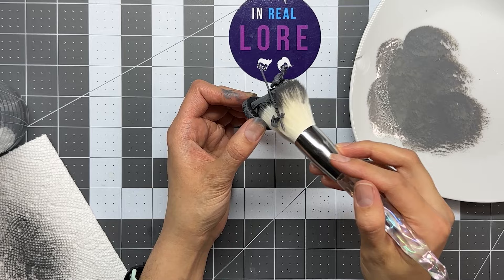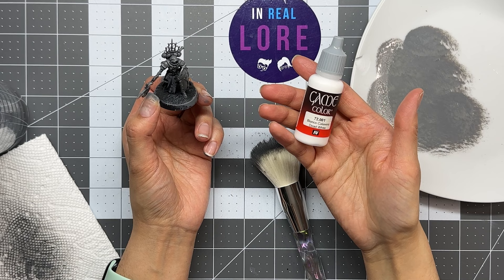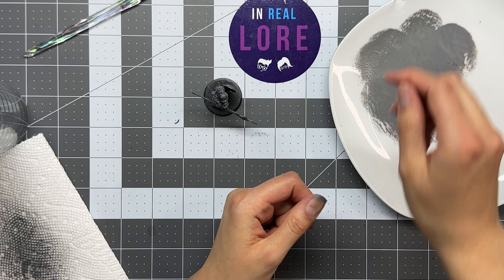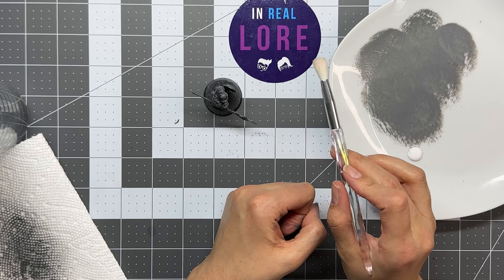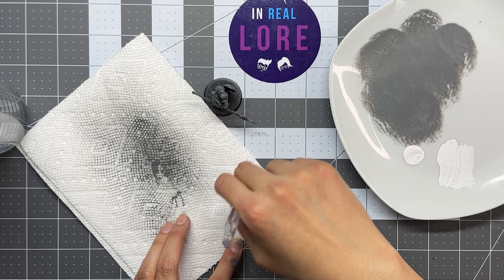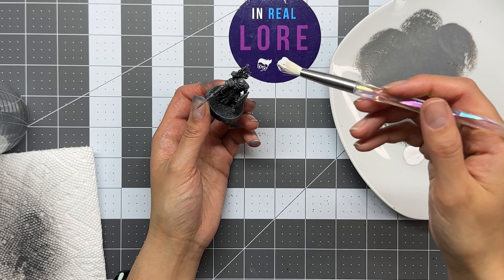Now grab the white. The next step is to grab another brush — you don't need one as big as before, since the big one was just to get the gray everywhere. The white is going to be your highlights, basically showing where the light is hitting directly on the model — on the skin and everything. You're going to do it mostly top-down, same as before: take some paint, put it on the brush, dab dab dab, just enough, and then try to get the paint so it's evenly distributed on the bristles.